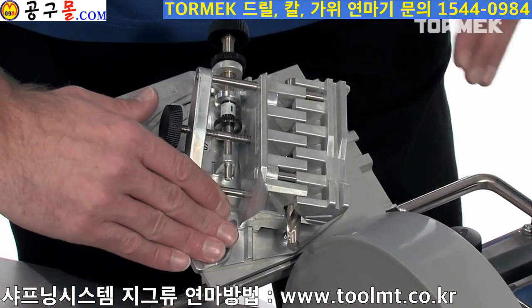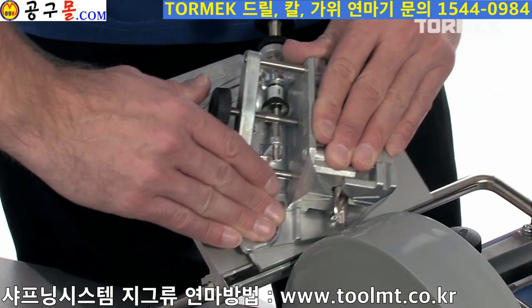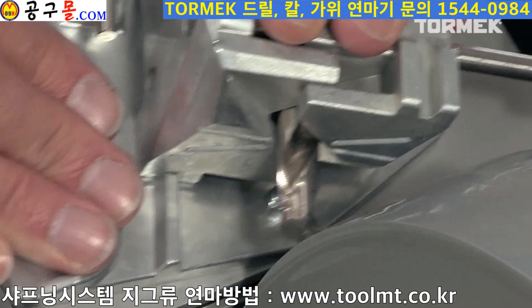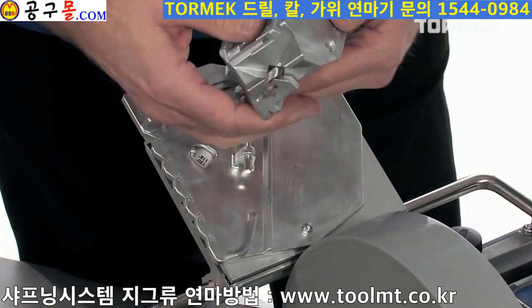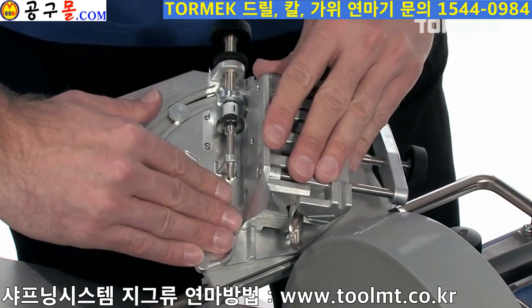The edge is continuously cooled, so there is no risk that the steel overheats and loses its hardness or gets micro cracks. Pretty soon you will hear when the grinding sound subsides and the edge is ground. Then turn the jig around and sharpen the other side in the same way.